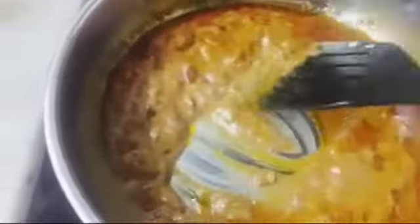Now we will add the fried onions. If you don't have fried onions, you can fry them before adding the ginger and garlic paste. Add some water and cook it until it becomes a smooth curry.